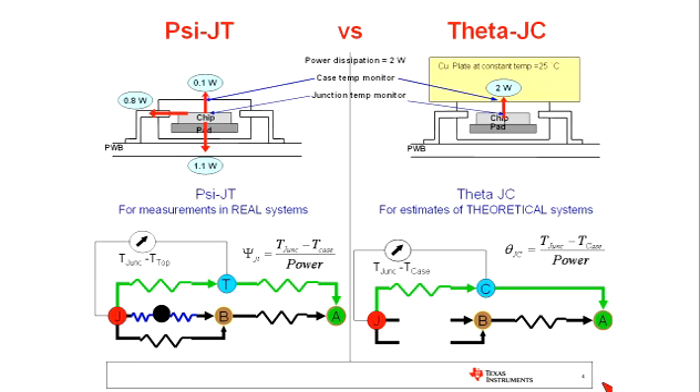Let me reiterate: PsiJT is intended to be used for measurements in real systems. ThetaJC is designed and intended to be used for estimates of theoretical systems. Most of the questions we receive and most of what customers are looking for is to estimate the junction temperature of a real device in a real system. So PsiJT, in our experience, is oftentimes the more useful parameter, and I would encourage you to use PsiJT — I think you'll be happy with the results.